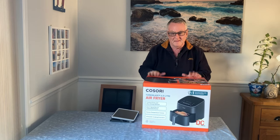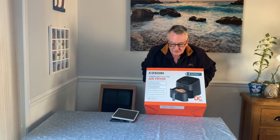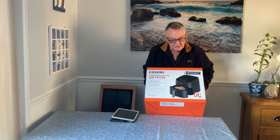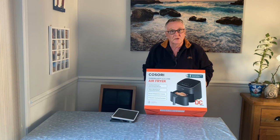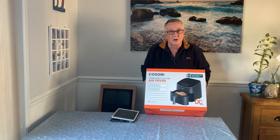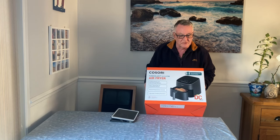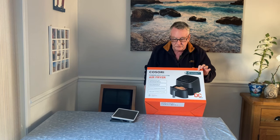This is the box inside the box and as you can see on the front it says the new Casore. It is a 6-litre — actually as big a container as the Dual Blaze — but the machine is much smaller. It really is a nice size and it's 9-in-1 cooking functions.